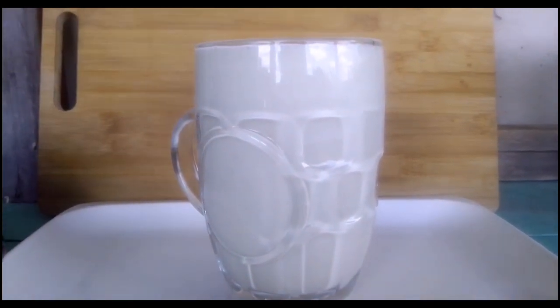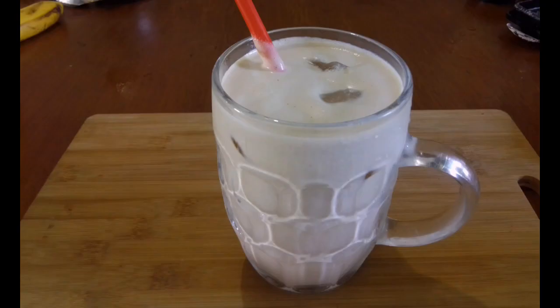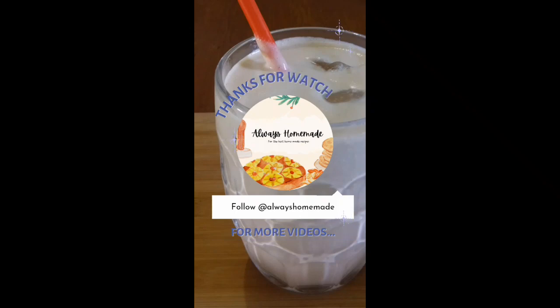I hope you liked this recipe. Please don't forget to like, share and subscribe to our channel. Bye bye.